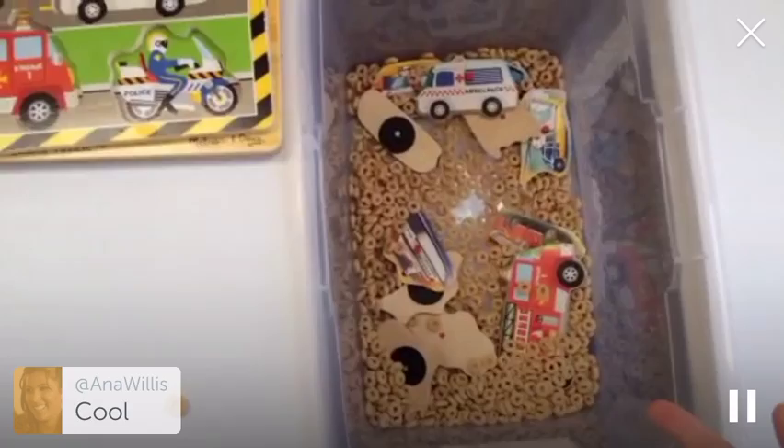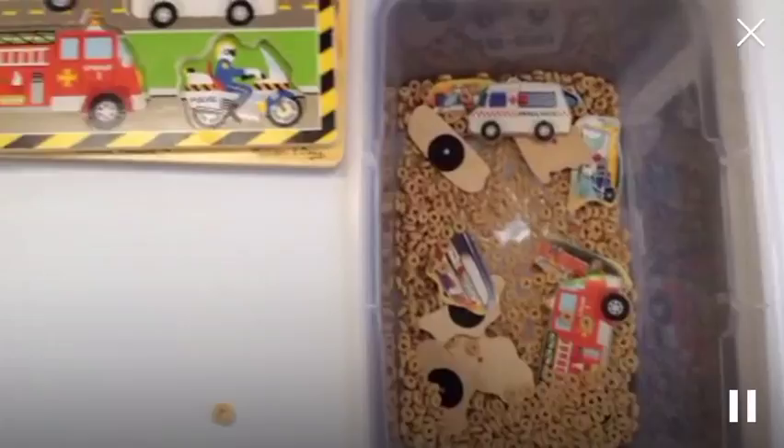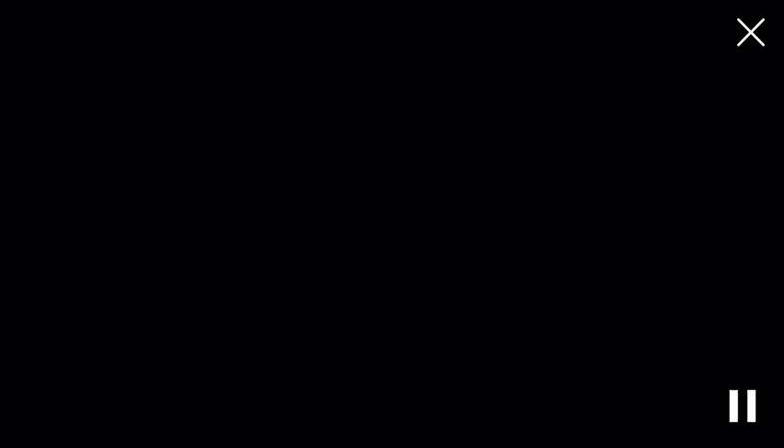This sensory bin has changed throughout the week. We did a Cheerios sensory bin, which was really easy. But earlier in the week we had letters, and then we had these puzzles in here. If you're going to do a Cheerios sensory bin, you need the Cheerios books, right? It's the easiest sensory bin ever. We had a lot of other activities going on, so easy sensory bin this week — but lots of other fun stuff.